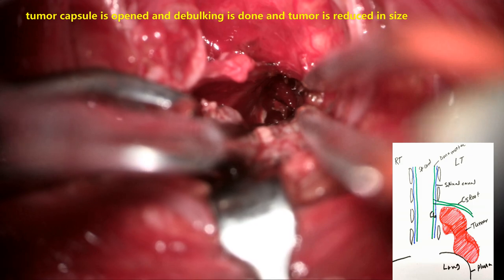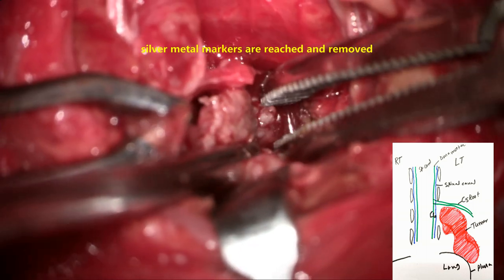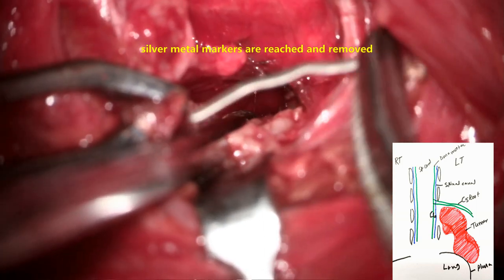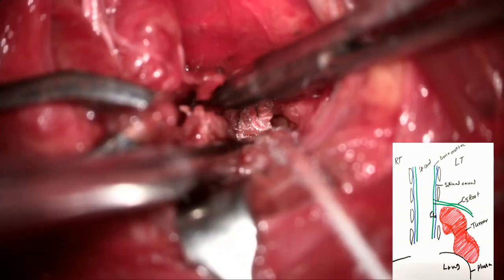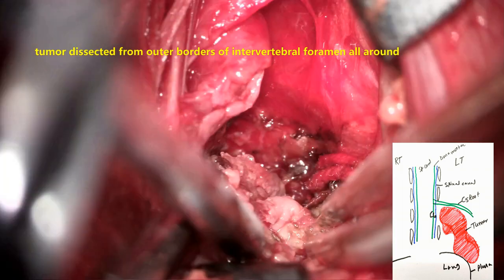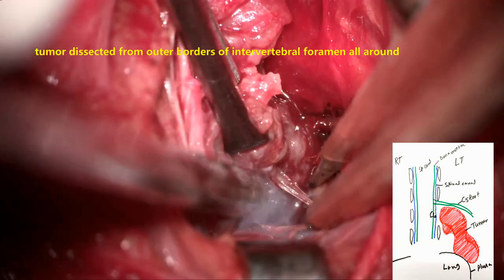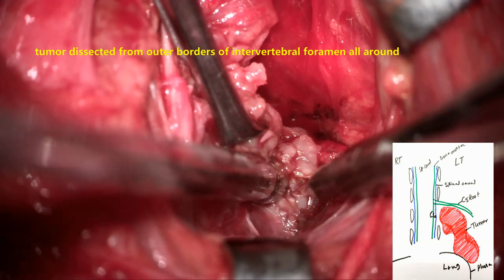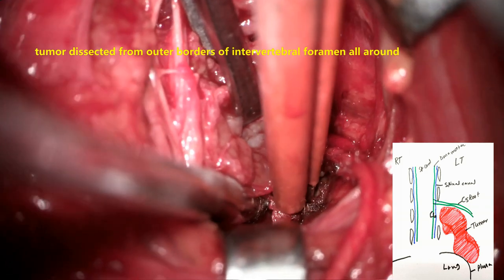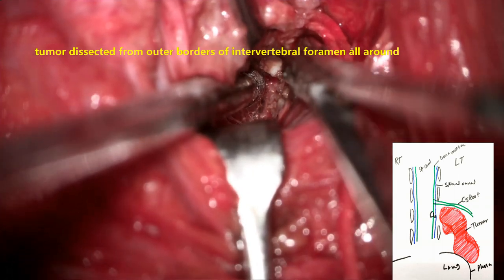Once internal debulking is done, the capsule starts separating from surrounding structures. That is the proximal-most part of the tumor near the intervertebral foramen where the tumor is coming out — that is the C6 intervertebral foramen. Now you can see the gel foam we placed. The silver foil which we had kept is now seen very well and is removed from the area, confirming the location. The intervertebral foramen is covered with wet cotton, and the tumor coming out of the foramen is coagulated and cut. The second foil is taken out — this really helps us to accurately locate the lesion and reduce dissection of surrounding structures.